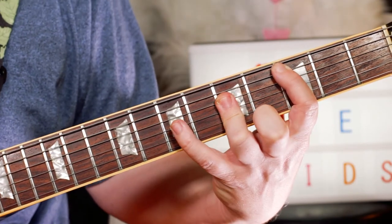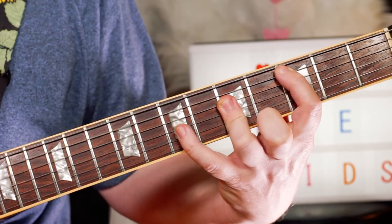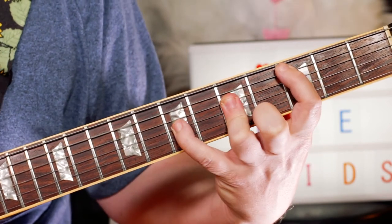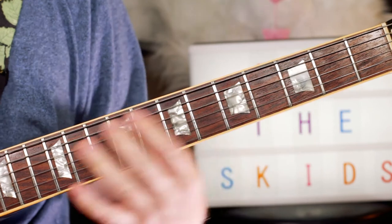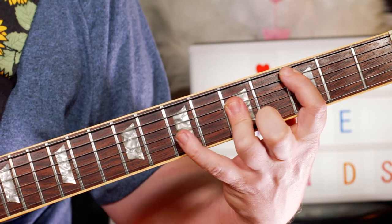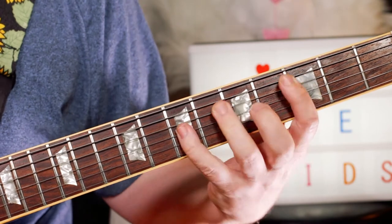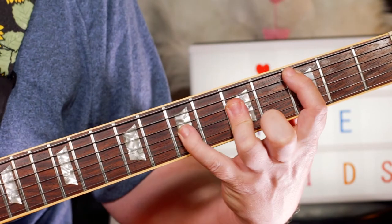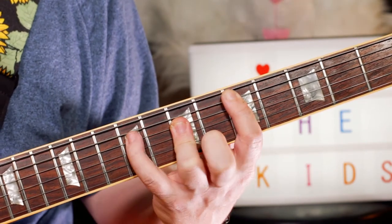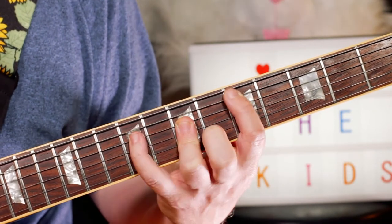Now I'm going to a C and adding a D note here. I'm adding a D on seven on that C chord — so it's seven on the G string. Then going to a D chord and adding a note on the ninth fret, a B note, giving you a D6.